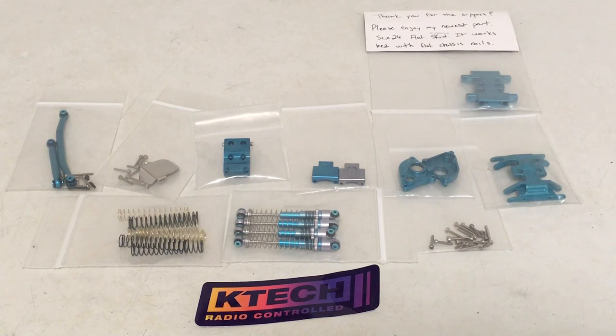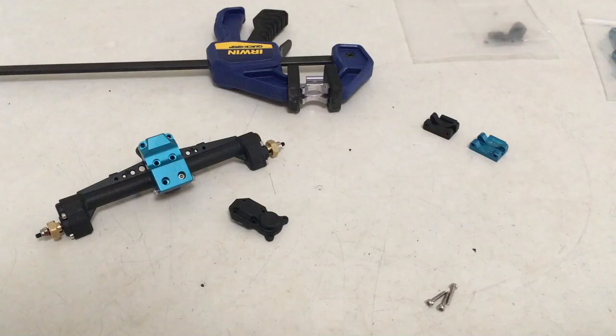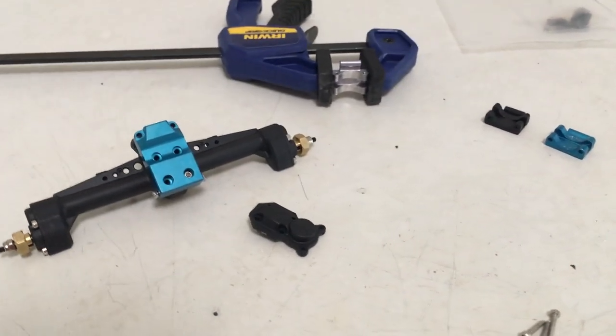Now that the color choices are sorted out, I think we can get these axles assembled. I've got one more piece going in — a little 212 Injora overdrive for the front axle. So I'm going to pick out the blue parts I need, get the axles built up, and then we'll move forward.